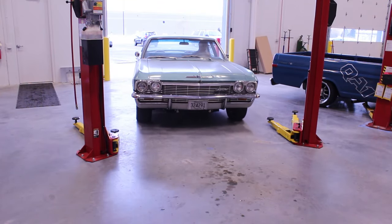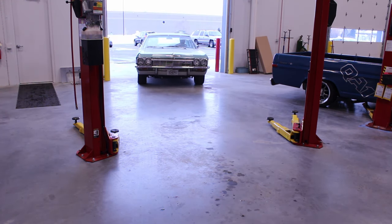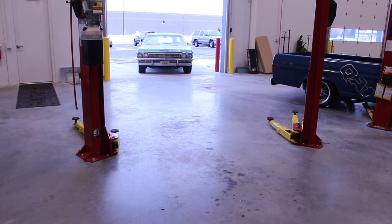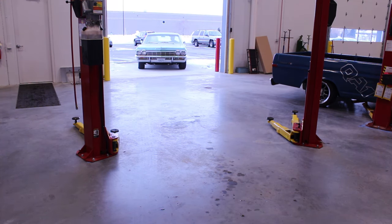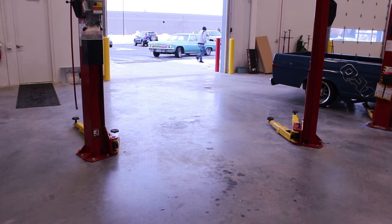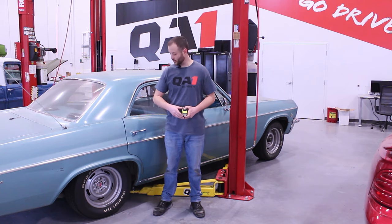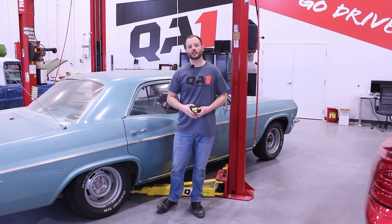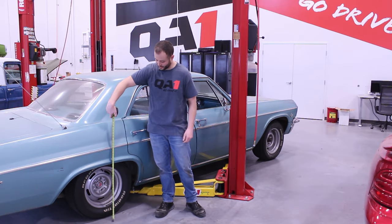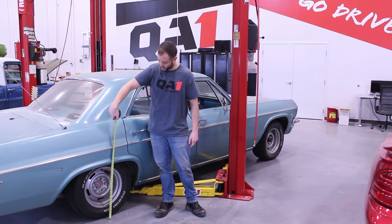Now that we have the ride height adjusted where we want it, it's a good idea to set the car down and move the car back and forth, or even take it for a quick spin up and down the driveway. This will allow the suspension to settle out and give us a truer picture of where our final ride height would be. This is especially important on a front end or independent suspension. Now that we've seen how easy the ride height adjustment procedure is, we've got the car back on the ground and it's a good time to recheck our ride height on both sides of the car.